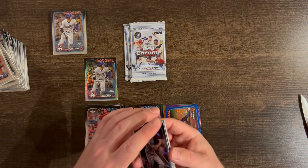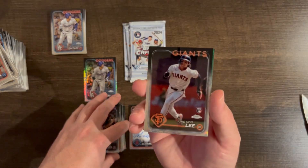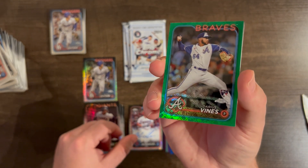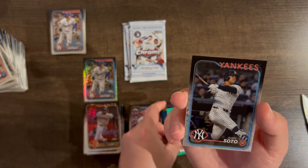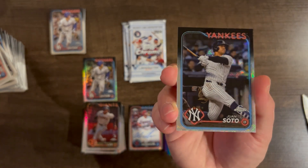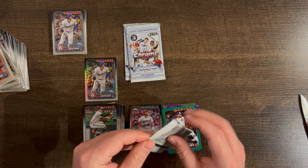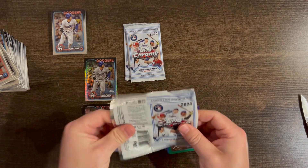Coco Montes, Jung Hoo Lee base, Darius Vines /99, and a Juan Soto — sweet! Juan Soto base, we'll take that. Carlos Correa base. Still haven't seen a Judge — no base or Logo Fractor Judge yet. Interesting.